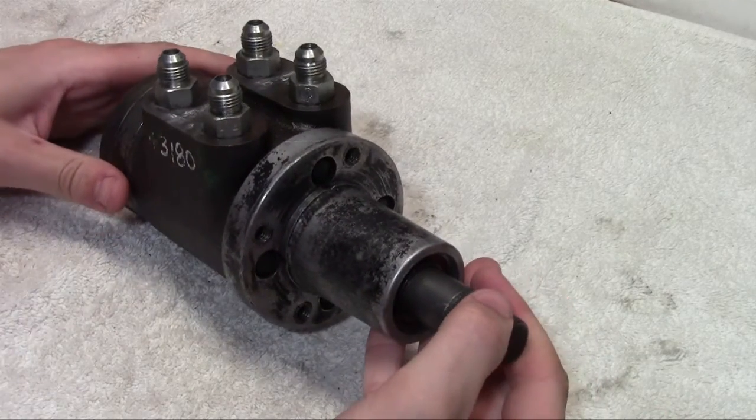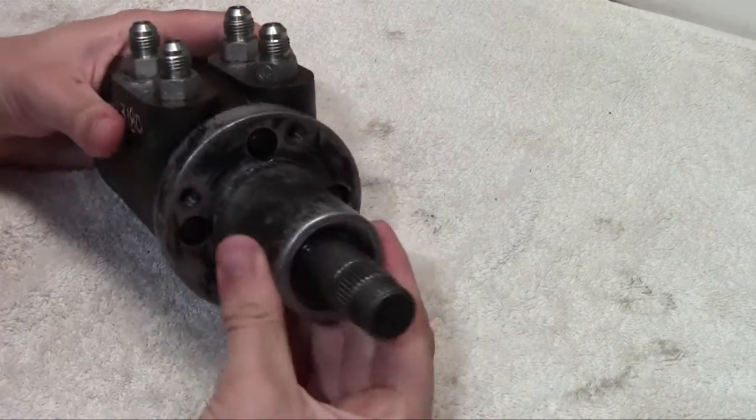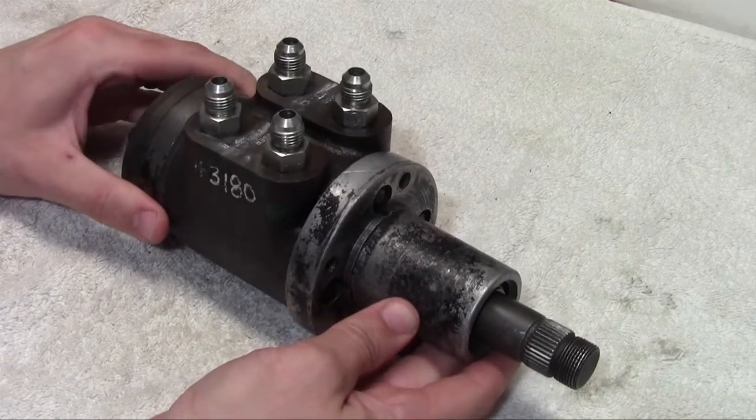Tonight we're going to take apart this orbital valve, also known as a steering control unit, and show you guys what one of these things looks like on the inside.